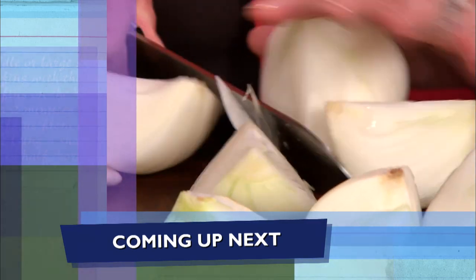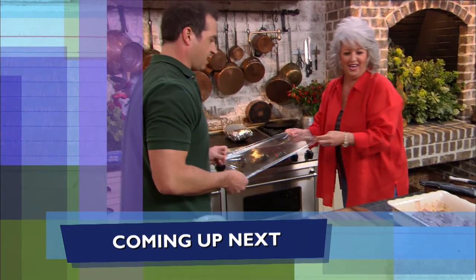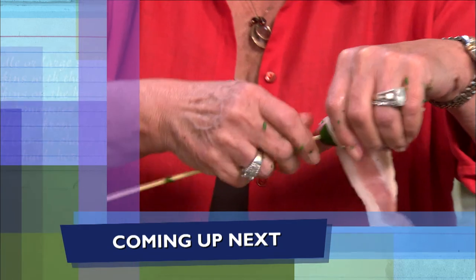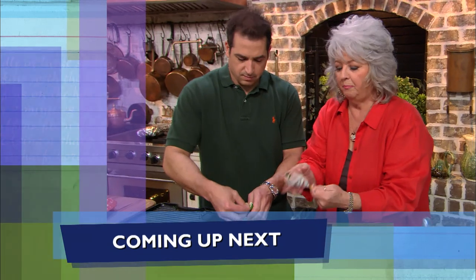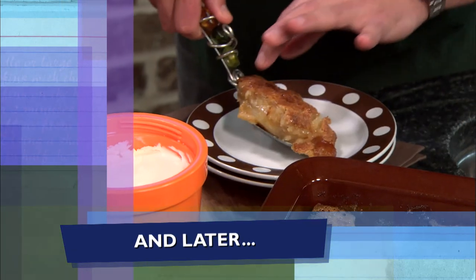Y'all don't go anywhere. Coming up next, Bobby and I are teaming up to cook these tasty sirloins and onion skewers, y'all. Then we're wrapping up these cheesy jalapeños with something special — bacon, y'all. I ain't never met a pig I didn't love. And later, you don't wanna miss how we finish up our pear cobbler. I so hope y'all are enjoying the show. If you do, be sure to click like, subscribe, and the notification bell so you'll never miss a video. We'll be right back after the break.